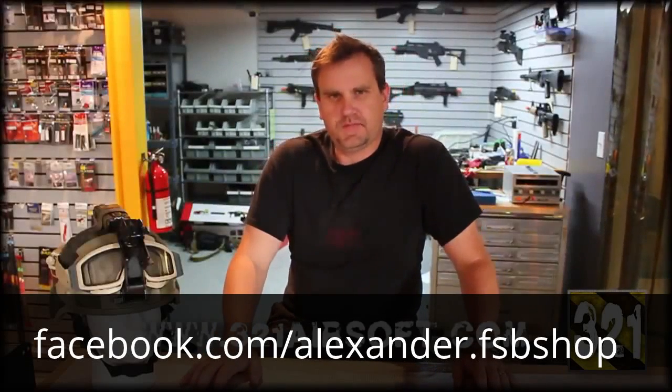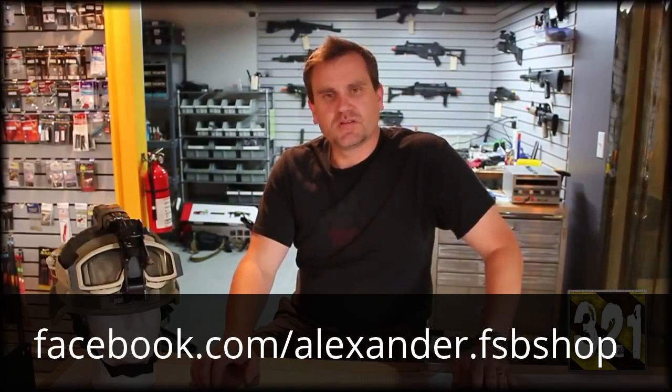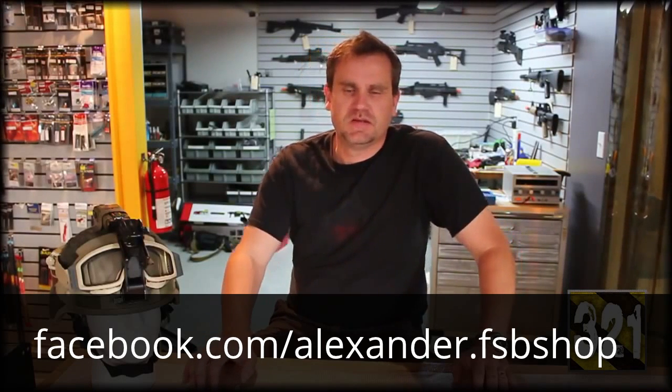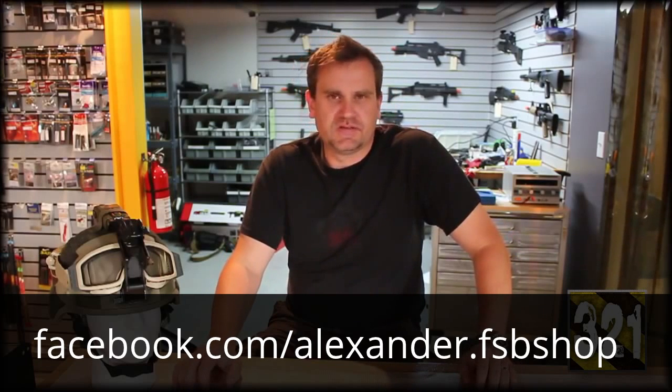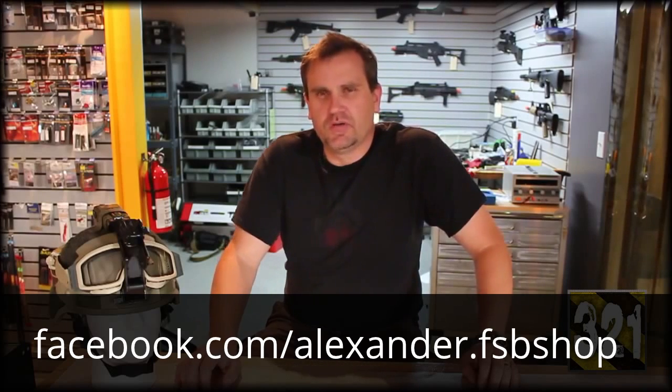Hey everyone, it's Ray at 321 Airsoft and today we're going to talk about some gear. I get a lot of questions all the time — what rig are you using, how do you carry your magazines, what gun do you use, what parts, what internal upgrades? We're going to go over all of that.